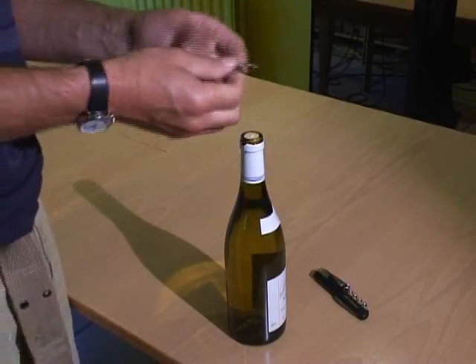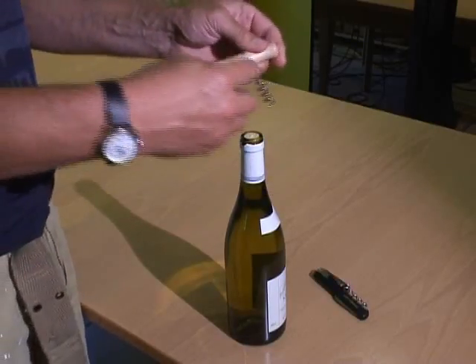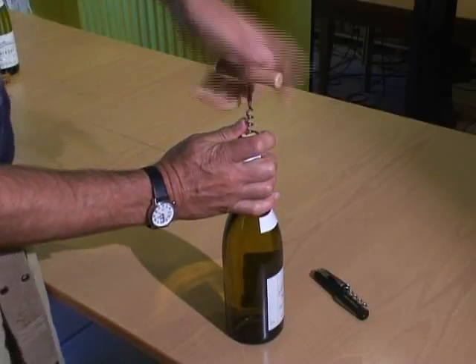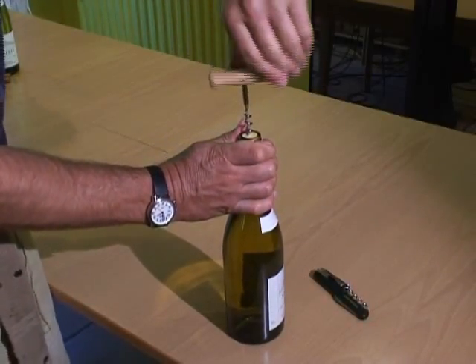This is all solved by having a left-handed corkscrew, which has the thread reversed so that it goes into the cork anti-clockwise and is nice and easy to turn with the left hand.